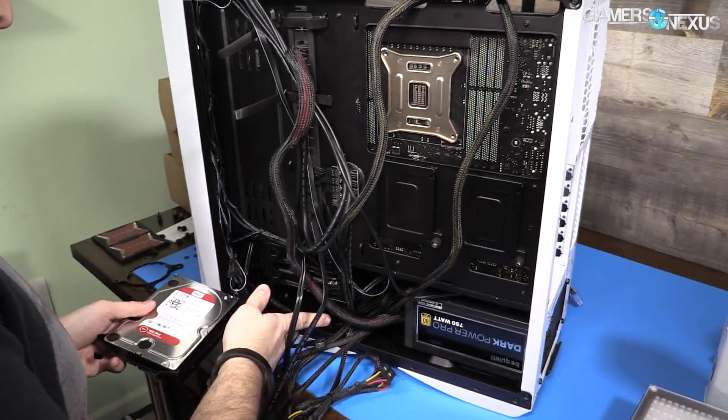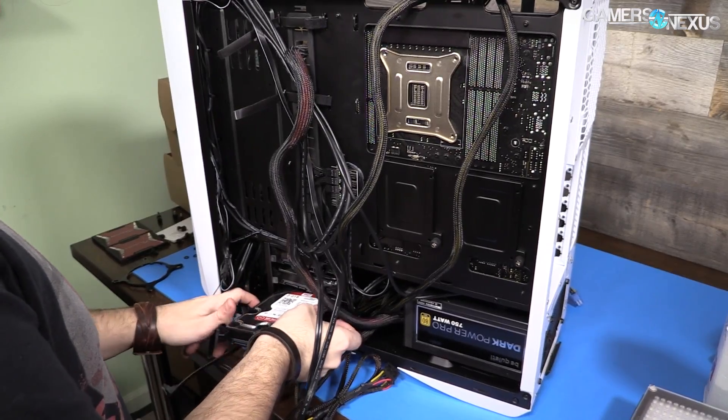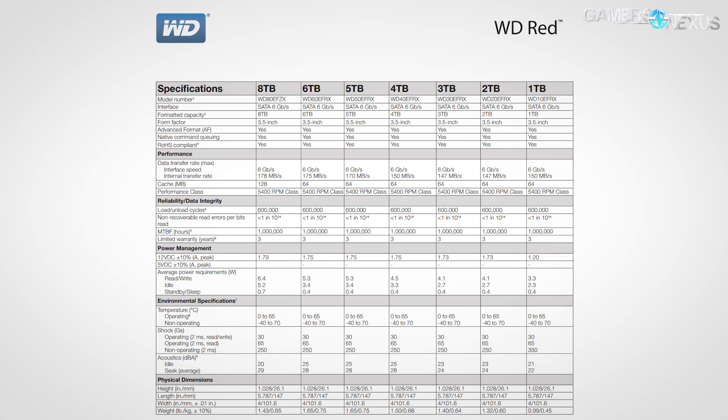WD Red drives are meant for NAS usage — network-attached storage. We actually used three WD Red 2TB drives in RAID 5 in our render machine, and they've been great for that kind of usage. The largest capacity WD Red is 8TB at $330, and the 8TB models use helium to seal them rather than air. Air is a lot heavier, so using helium means they can fit an additional 1.2TB platter within the chassis, totaling seven platters, which also encounter reduced resistance because they're spinning through helium rather than air. This feature is only on a few WD Red drives like the 8TB model, and lower friction from lower resistance means lower heat and consequently reduced power draw.